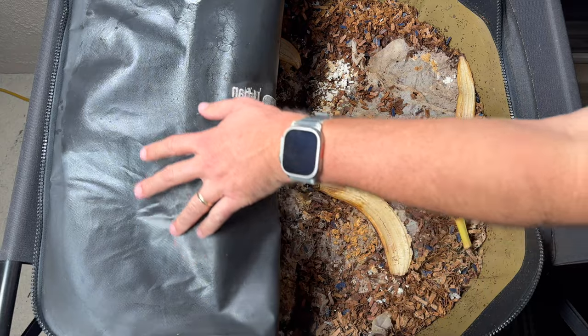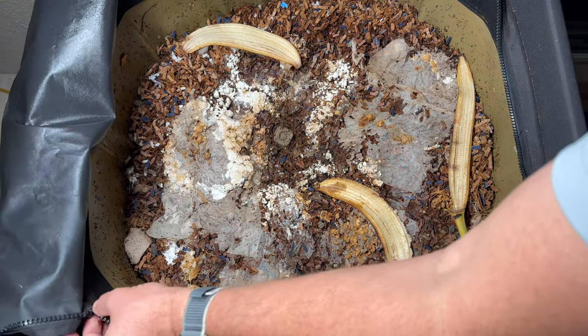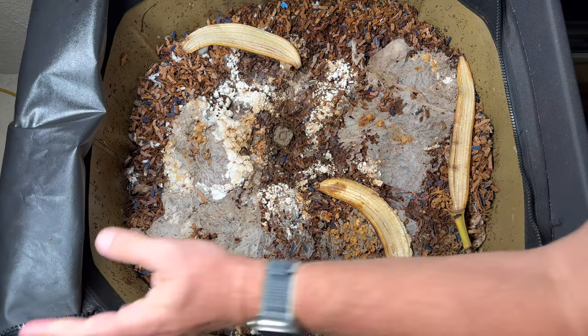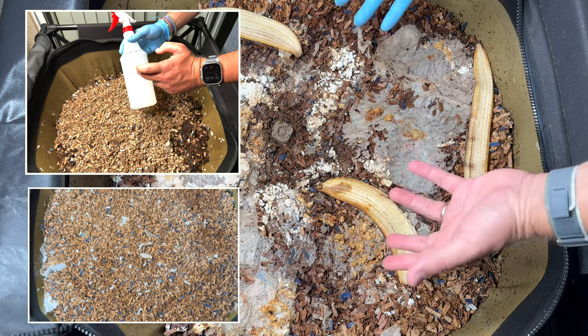Something I wanted to show you is there's a lot of moisture on the ceiling of the lid right here. When we put all our stuff in here last time, I wet it down a little bit, but there was a lot of dry bedding in here.